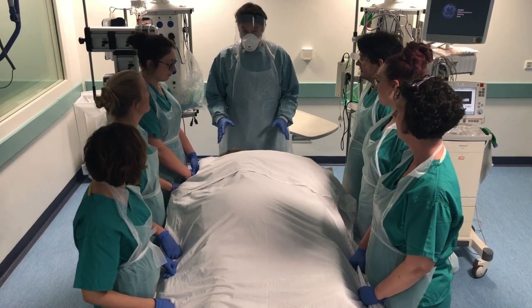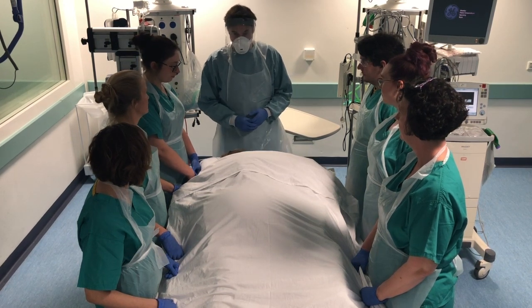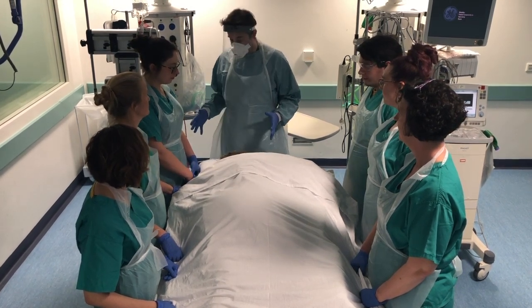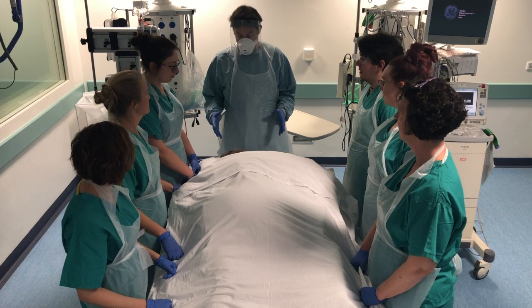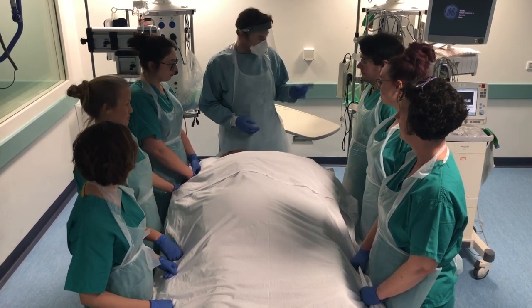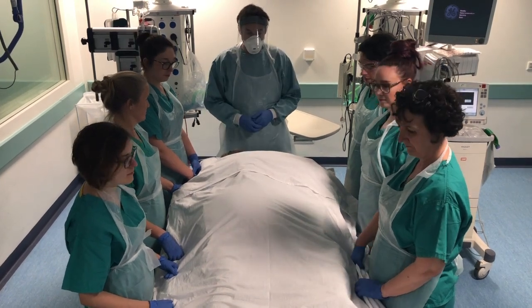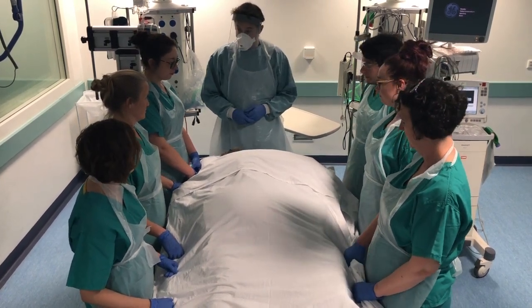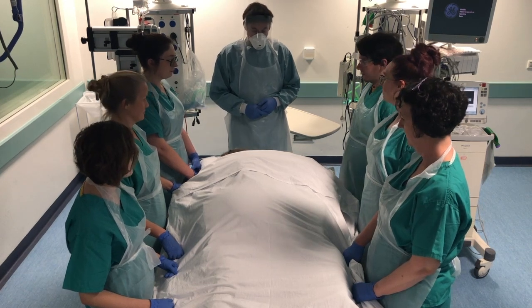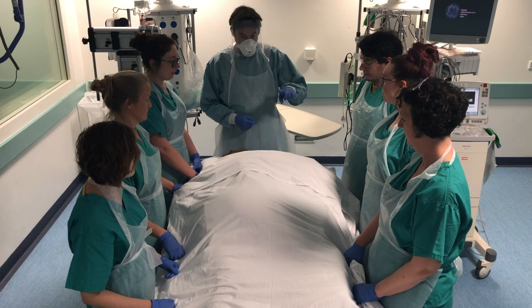Okay guys, we're going to unprone this patient. It's the same in reverse. We'll make sure that all non-essential infusions and drips have been disconnected, feeding's been stopped, the tube's been aspirated, patient's on 100% oxygen, and all drains and catheters are in the midline. We're going to take the arm back and put the palms face up on the bottom.